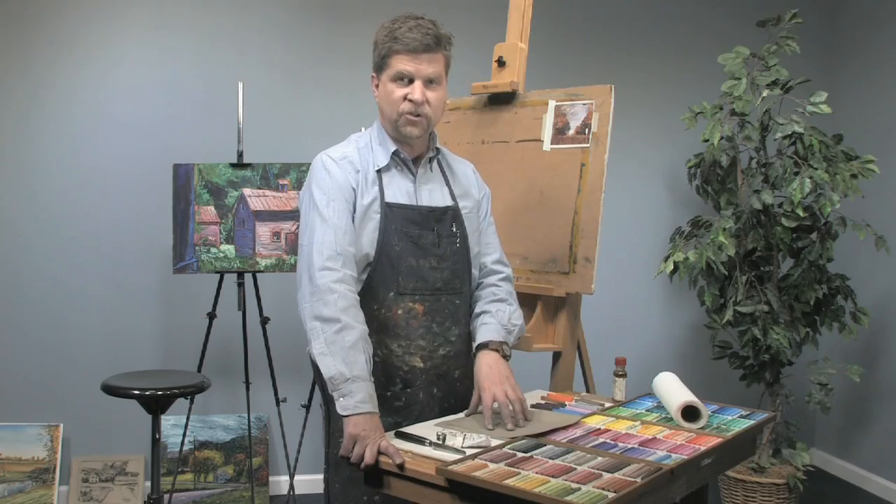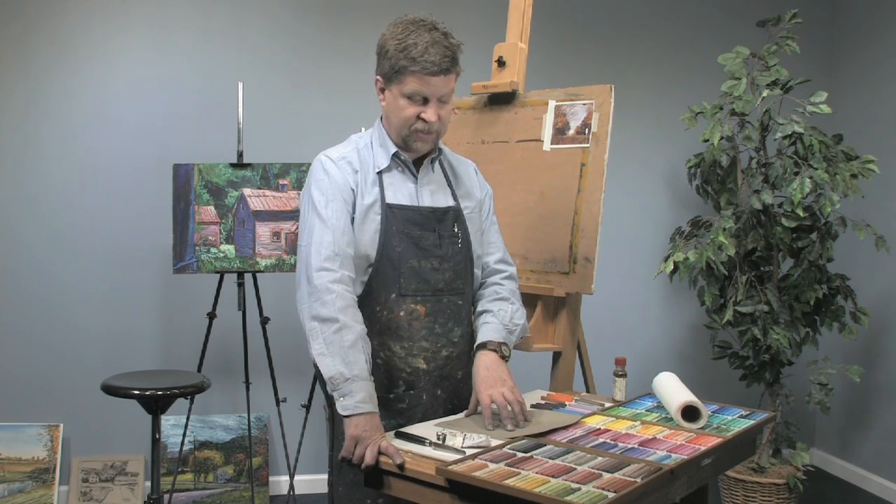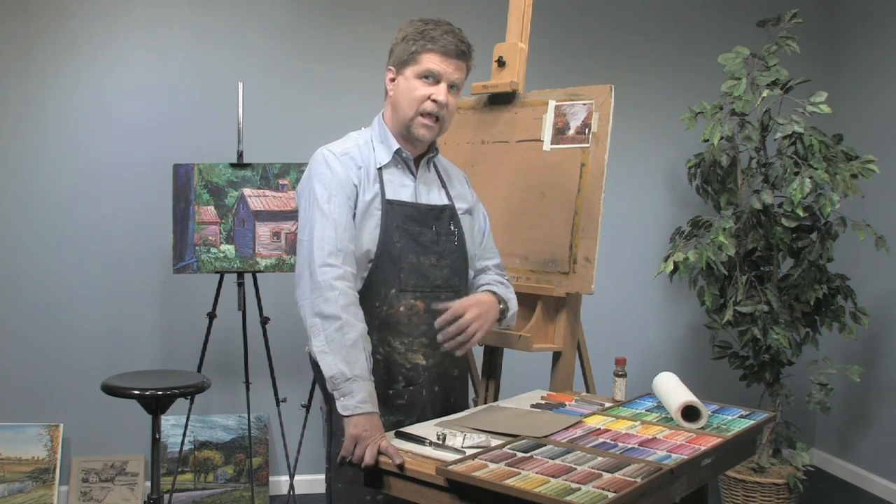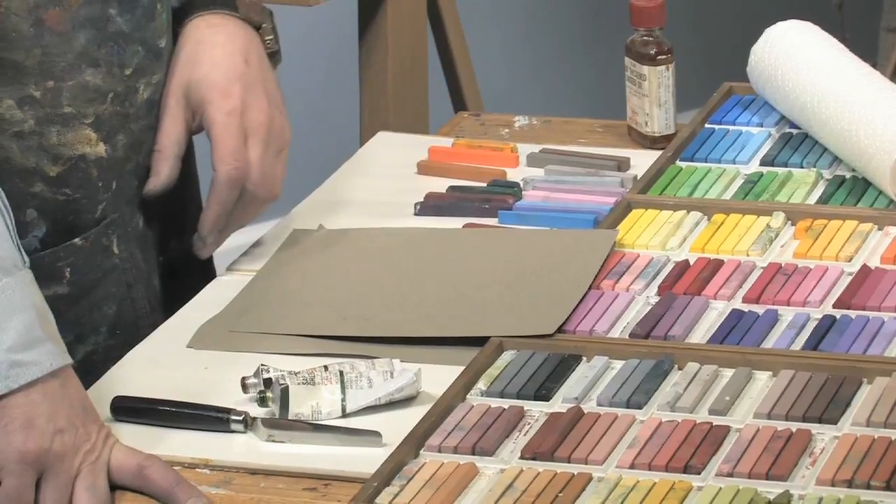Hi, I'm Sean Dye. Today I'm going to show you one of my favorite sketching techniques. It's called oil transfer. When we do the oil transfer, we're actually going to add a little bit of extra color with oil pastels.